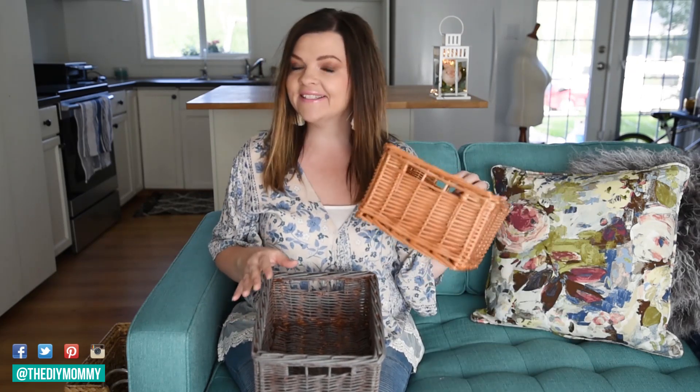Hi everyone, it's Christina from thediymommy.com and today I want to show you how to take a plain basket like this and distress it with paint so it looks like a French-inspired antique basket.